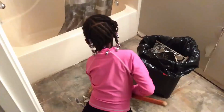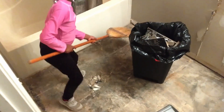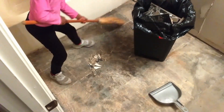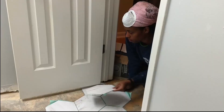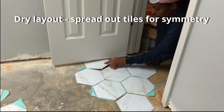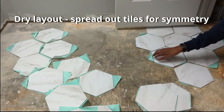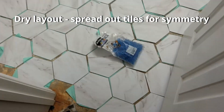Our helpers are growing stronger with each DIY project. We appreciate the extra hands to help us remove the water damaged tile. The nice thing about hexagon tiles is that they have the same length and same angles so they can fit together in any arrangement. This is a smaller geometric shape tile that can be used on floors, backsplashes, or as an accent wall.